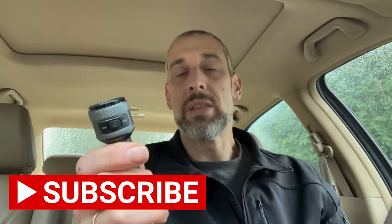Links in the description if you want to check this out on Amazon. Give this video a like so that YouTube will share it out so that others can benefit, and consider subscribing to my channel for more reviews like this and tips on a variety of subjects. I'll see you in the next video.